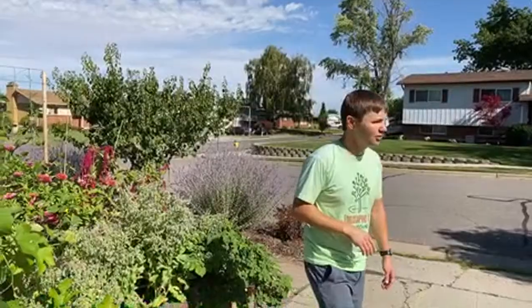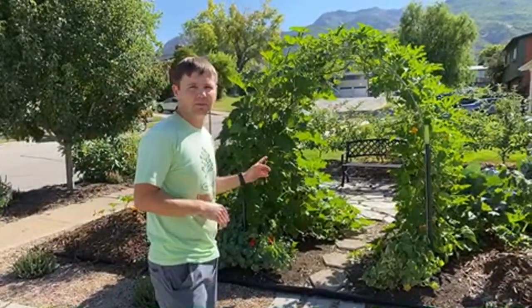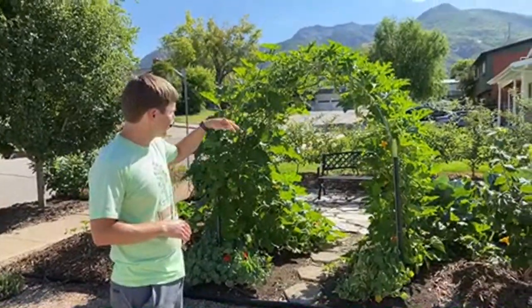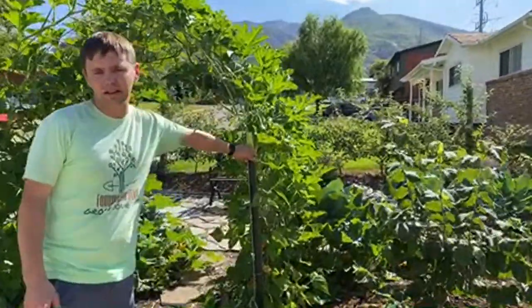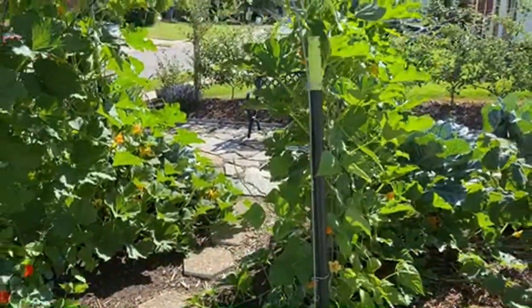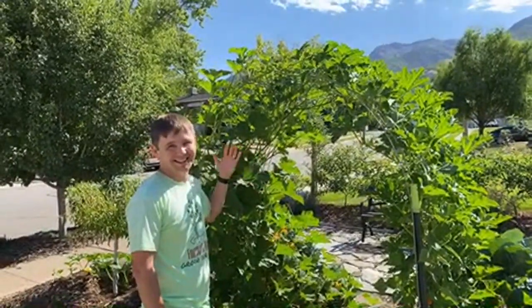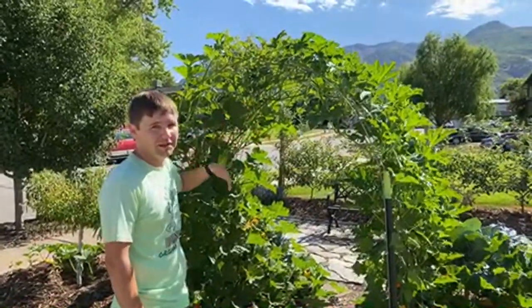Usually when I design it I kind of have one side mirror the other, so on one side there's a big amaranth plant and same over here. Here's another cattle panel arbor — we just bent it over, these are T-posts, and we attached it. In the spring we grew peas on there, and now these are pumpkins. This is when it looks the best — they just filled in, it's really exciting to see the flowers.